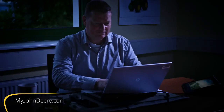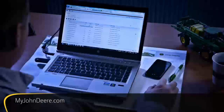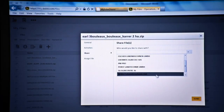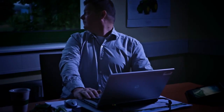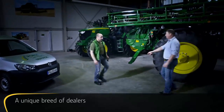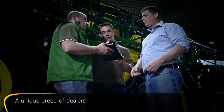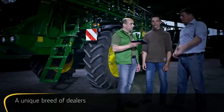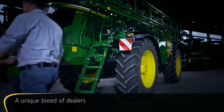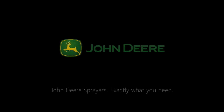Log in to our new web portal, myjohndeere.com, from any PC, tablet or smartphone to analyse your farm's performance from wherever you are. If you like, you can even share data with your dealer or other partners to further optimise operations. John Deere technicians understand your needs, and since they've all been trained to provide you with one of the industry's best support services, you can be sure you'll get the best advice available. Maximise your productivity with the support of your local John Deere dealer and the tailor-made solutions offered by the new R4040i Sprayer.